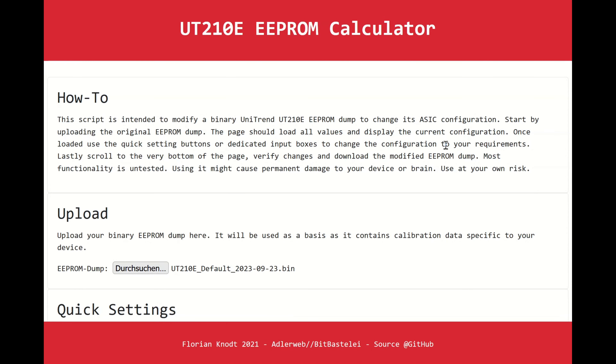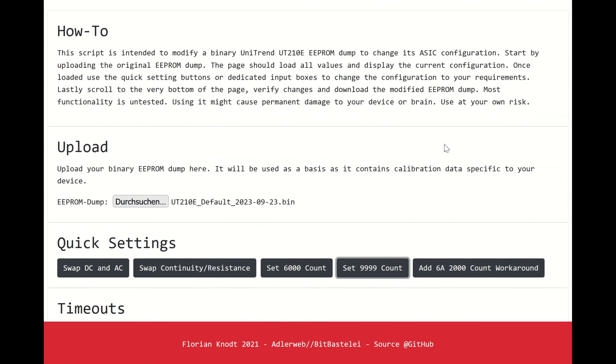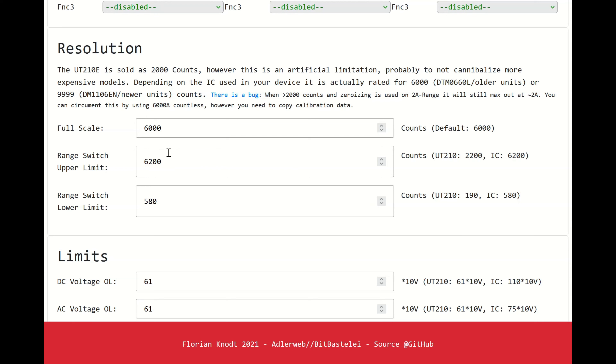When you are in the 2 amp range and want to measure currents above 10 amps, it should show overload if you're on the wrong range, but sometimes it does not show overload in the 10,000 count mode. That's due to factory calibration. I recommend setting 6,000 count — it's very stable, and you won't run into any issues. If you need more, 8,000 is also fairly stable, but 6,000 is even better.